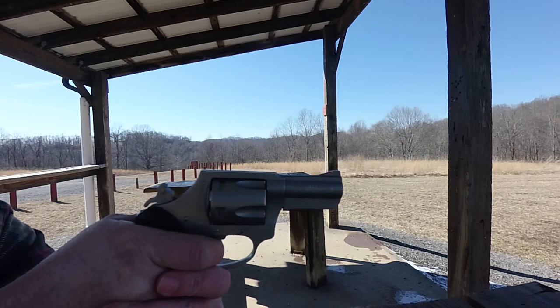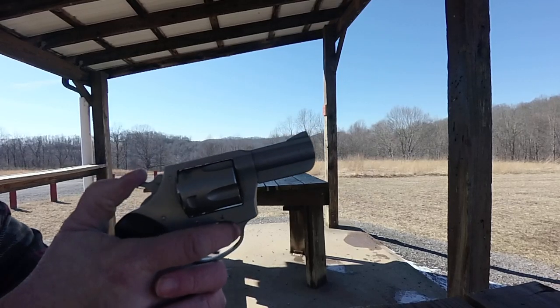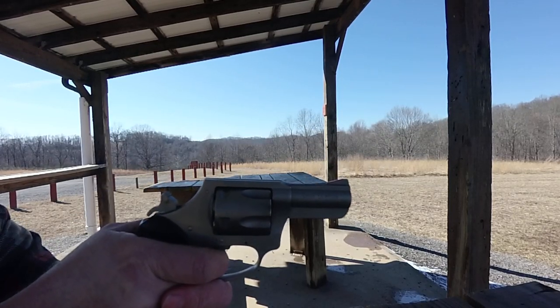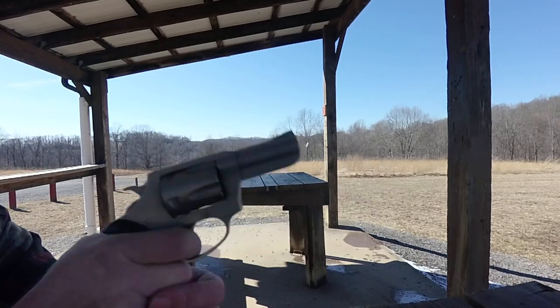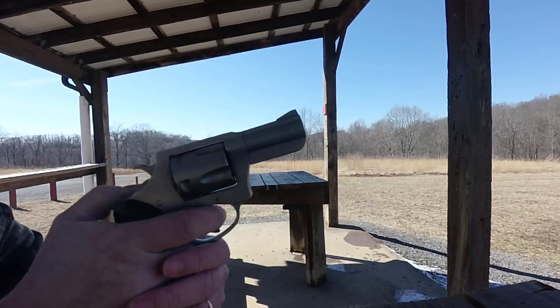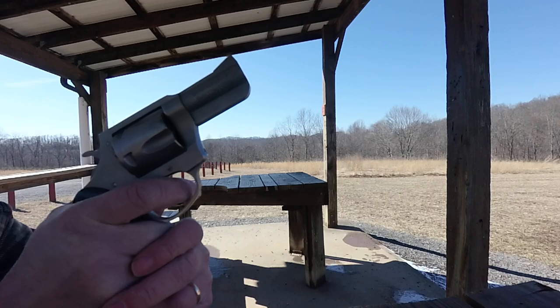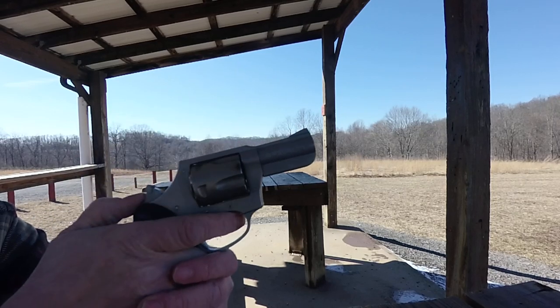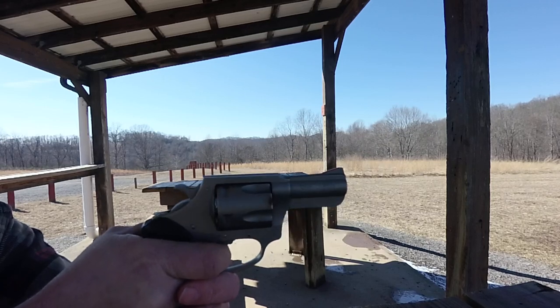I'm shaking a little bit only because it's 18 degrees and I'm not dressed very warm. There's one. There's two. There's three. There's four. Whoo! I guess you could tell by looking at the end of the gun — that was the Lehigh Defense round.